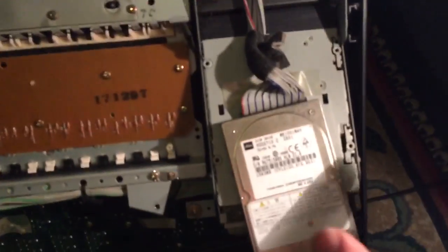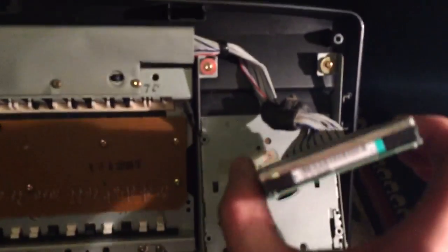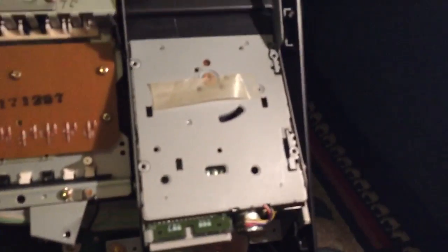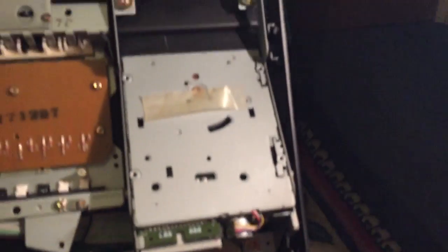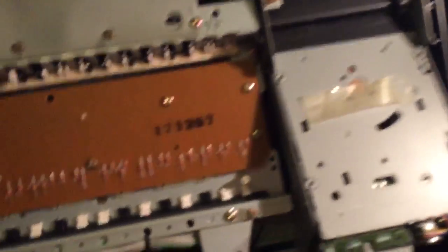What you want to do — I've got a hard disk in this keyboard so you've got to be really careful with that. Just get that out of the way, and there is your floppy disk drive. What you're going to do is take these screws out here.